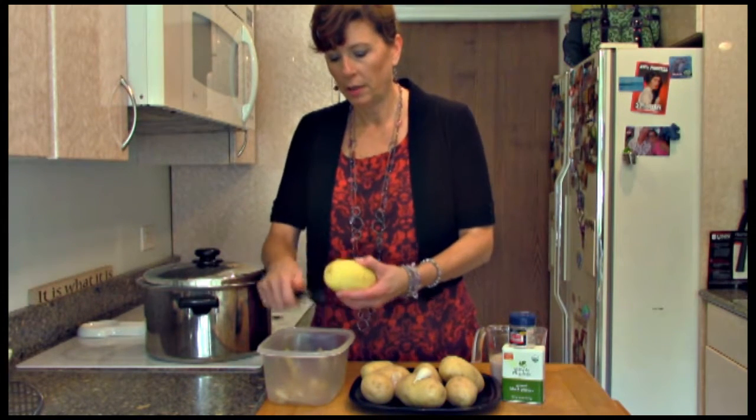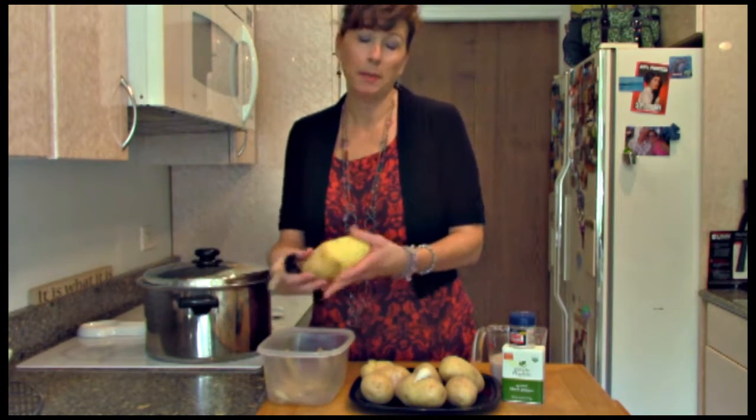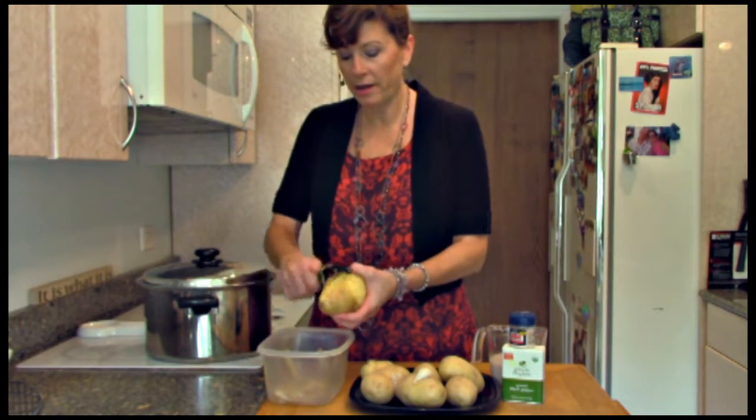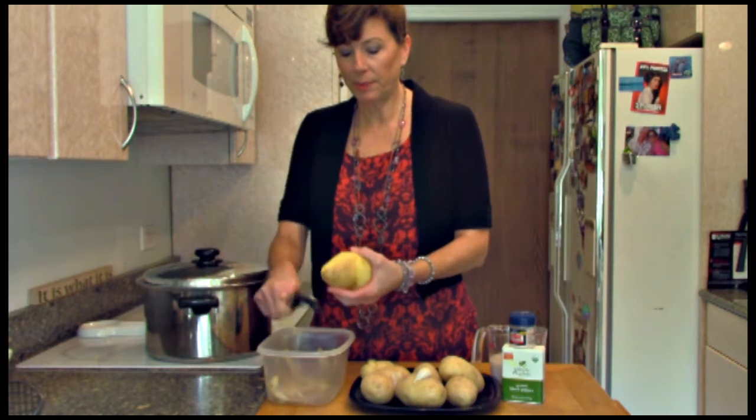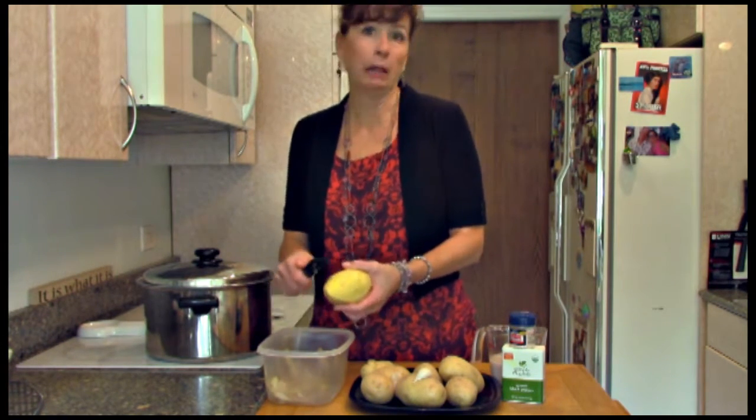These are, I think, Yukon Golds. I'm using three pounds. That's probably not even enough, but we'll go ahead and just do the three pounds because then you'll have enough for your family tonight, maybe without leftovers.